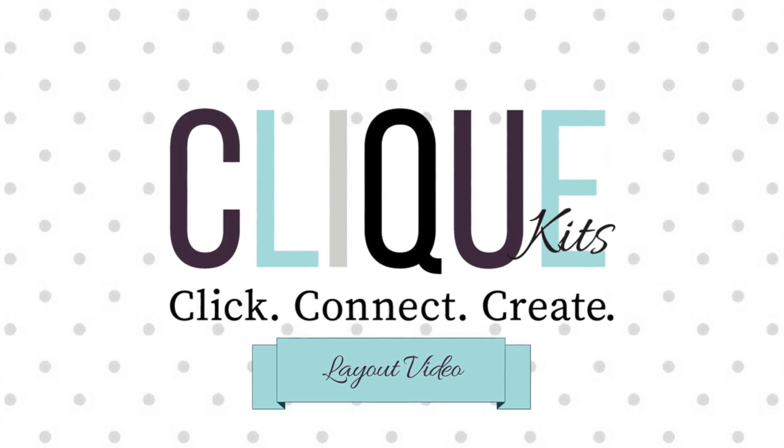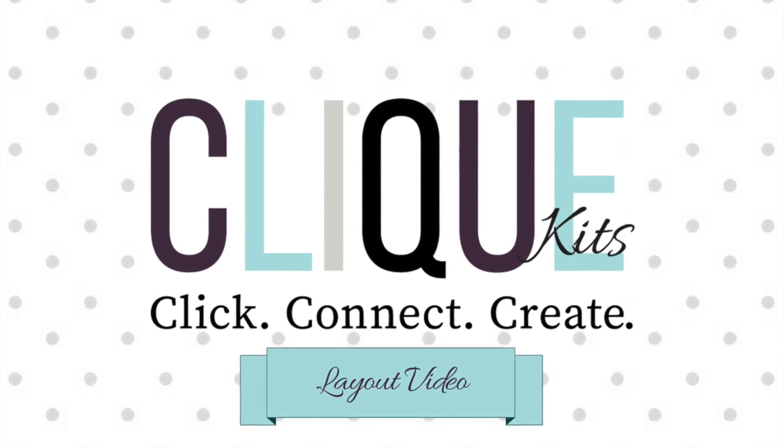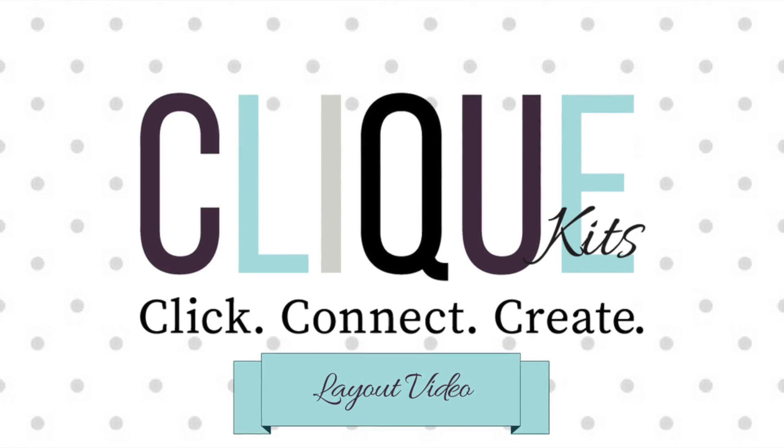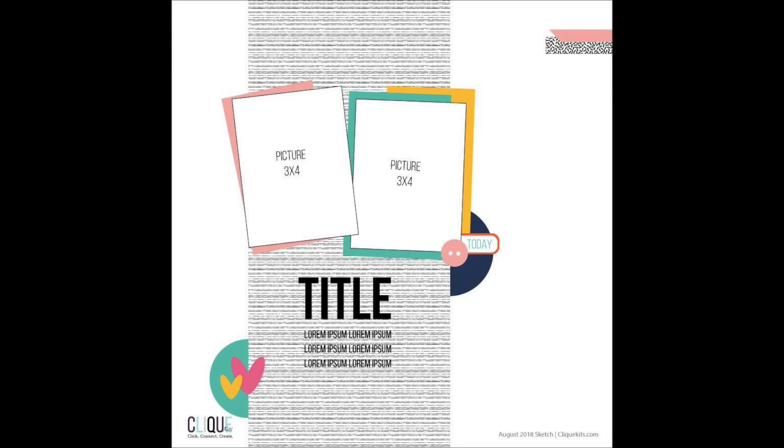Hello friends and welcome back to my channel! Today I'm sharing a video for Click Kits. I'm going to be using the August sketch for Click Kits — here it is, super cute.